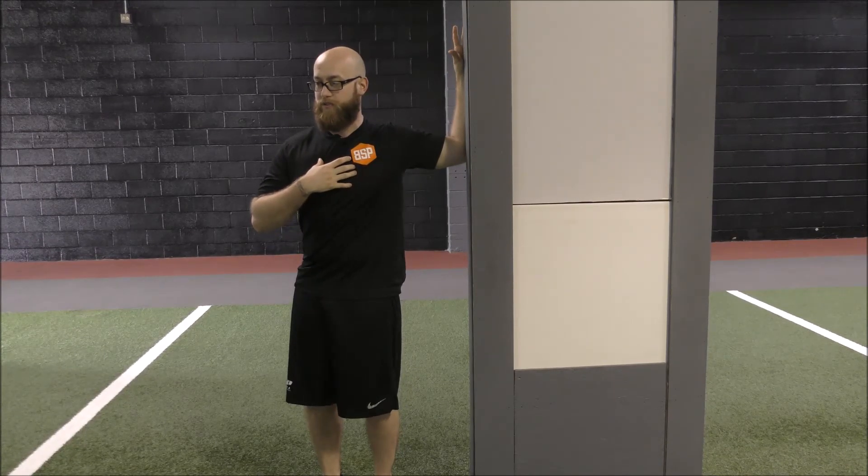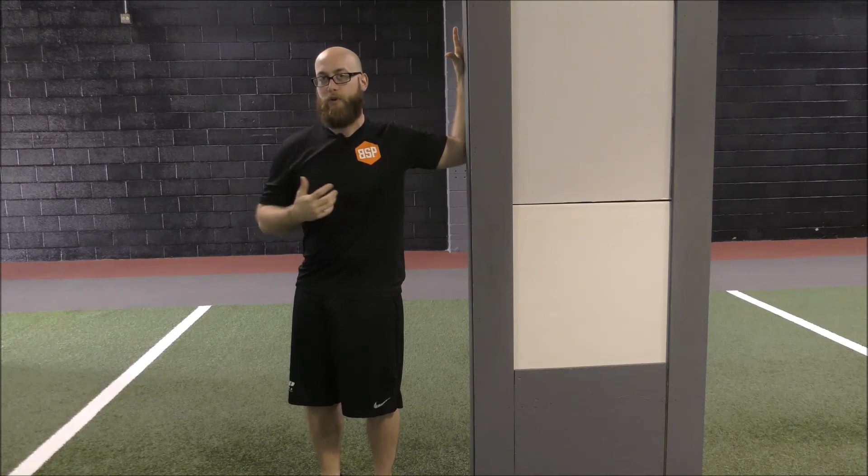At about 90 degrees, all we're going to do is turn that torso slightly away from that door frame and we'll feel a stretch in that upper pec. We're going to hold that for 15 seconds and then we'll switch to the other side.